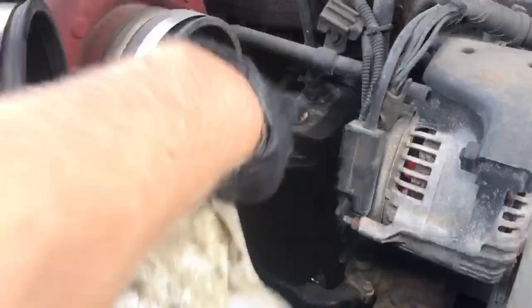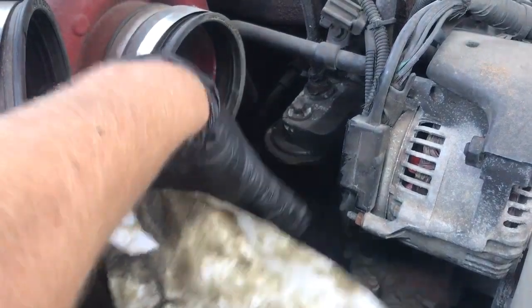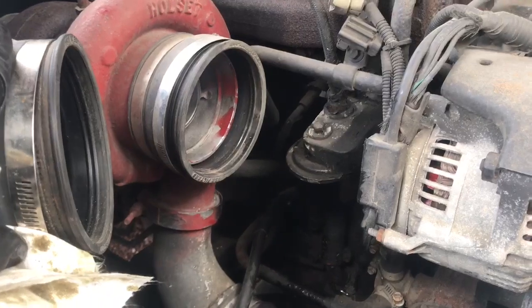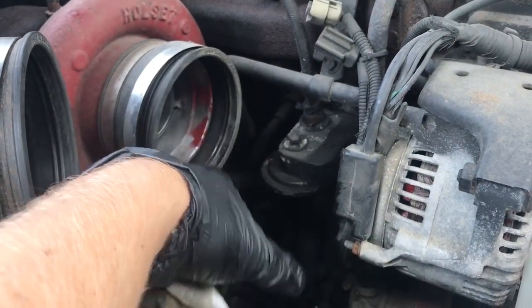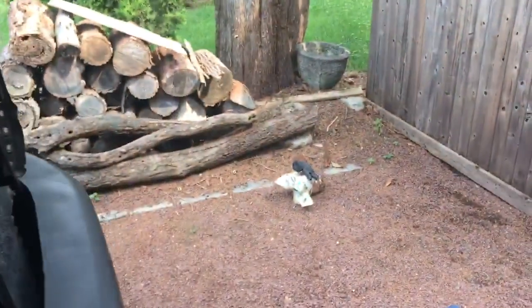Over on the passenger side of the truck, right underneath the turbo, that's where the old oil filter is. To make this easier, you're going to take your intake elbow off and then reach down and take the filter off by hand. If you can't get it by hand, you're going to have to shimmy a wrench over the filter to pull it off.